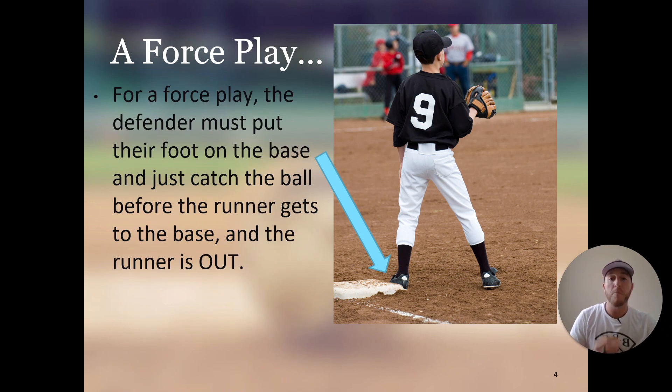For a force play, the defender must put their foot on the base and catch the ball before the runner gets to the base, and the runner is out. For any force play, the defender only has to have contact with the base and catch the ball. Just like in this example where the arrow is pointing, they have to have contact with the base with any part of their body. Any part of their foot has to be in contact with the bag and they have to catch it — that is a force play, that is an out.